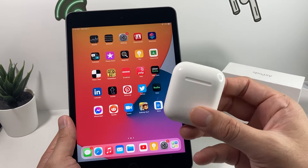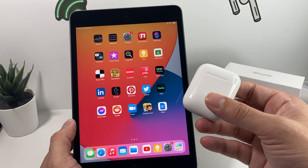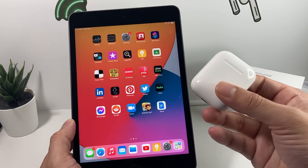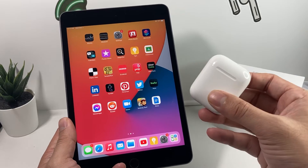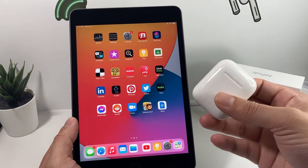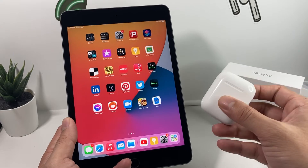There's a couple generations of AirPods out there right now. The regular ones have Generation 1, which requires an iPad that has iOS 10 and above, and then Generation 2, which requires iOS 12.2 or above, and then Generation 3 requires iOS 15.1 or later. The third generation was recently released, so if you have an older iPad, make sure you're on iOS 15.1. If you have the AirPods Pro model, you want to make sure the iPad has iOS 13.3 or later.